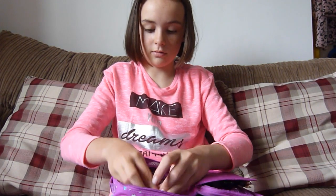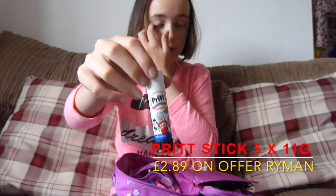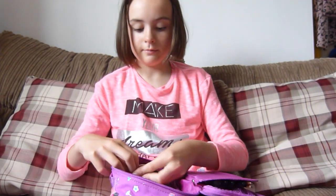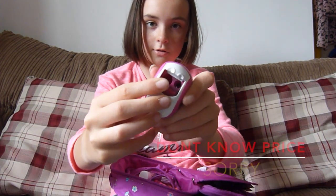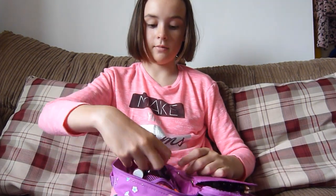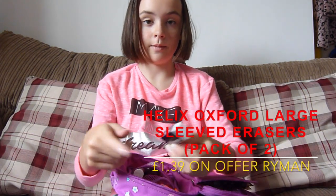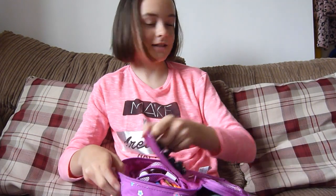In the front part of that section, there is a mini Pritt stick, which came in a pack of five for about £1.25 from Ryman on their deals. They're pretty good. That's all for that section.